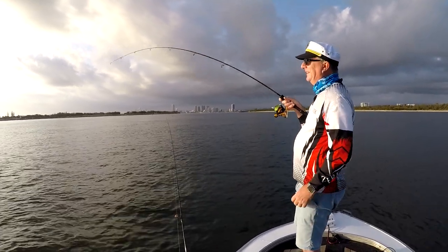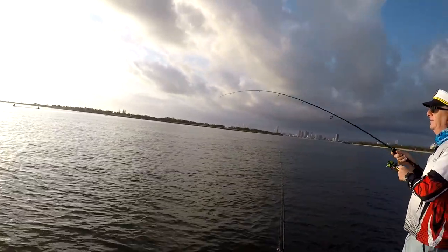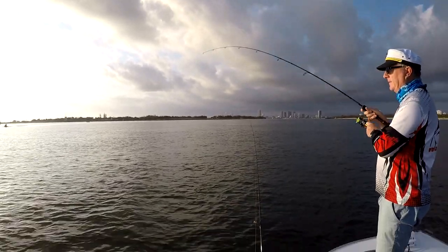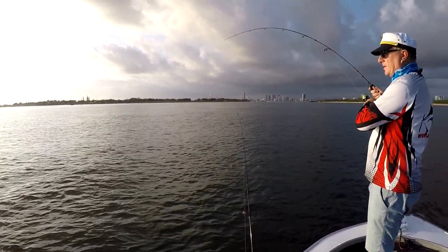But I'm onto something. It's running. It's running and it's coming up to the surface. Oh, I just felt a little nick. It's coming towards me. Whatever it is, it's got some weight.